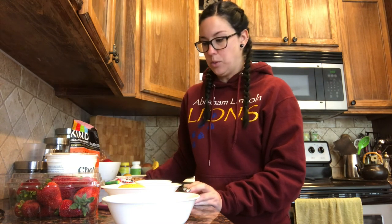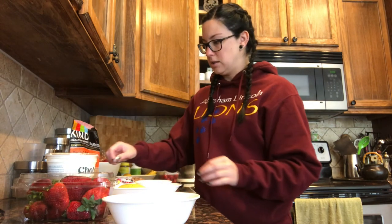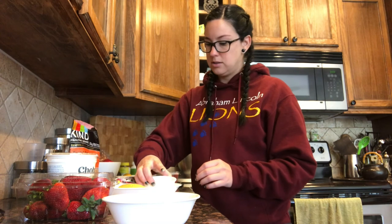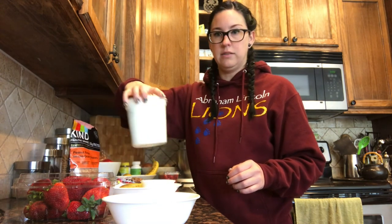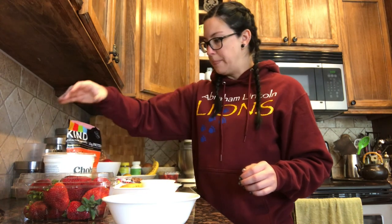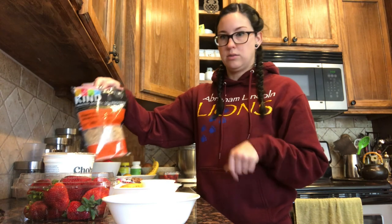Hey guys, for cooking this week I'm taking one of Miss Miranda's recipes that she found online. It's kind of like a parfait banana boat type activity, so we're gonna get started on that. You only need a couple of things: some fresh fruit like strawberries and blueberries, a banana, some yogurt — I have this Greek yogurt — and then granola and chocolate chips on top.